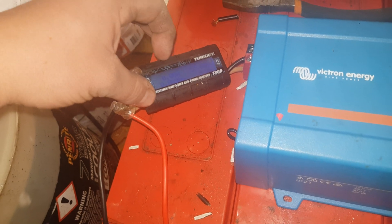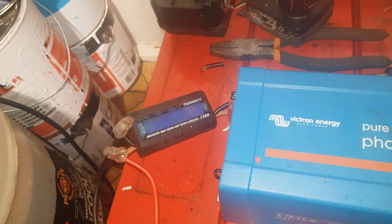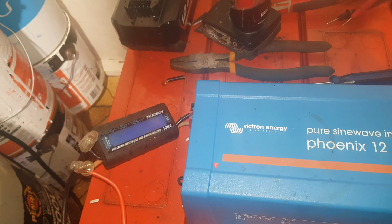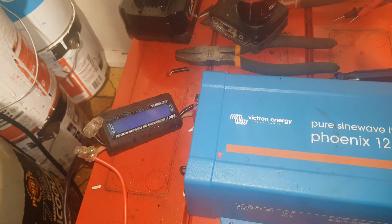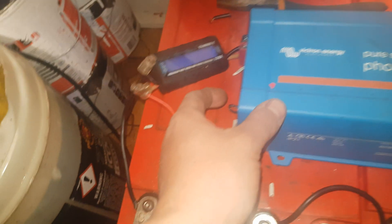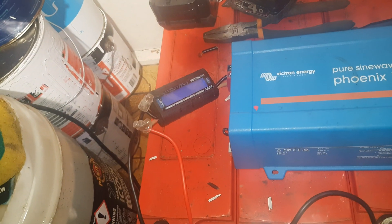What we're looking for is amp hours, which we won't be able to read — it'll be watt hours that we'll be able to read. Let's hope for somewhere over 5,000 watt hours, but ideally more like 8,000. This should be about 8 kilowatt hours, so this is the start of our loaded-up test.